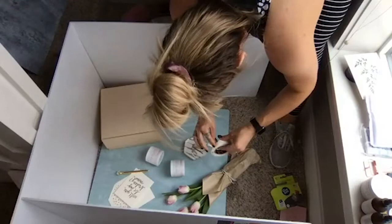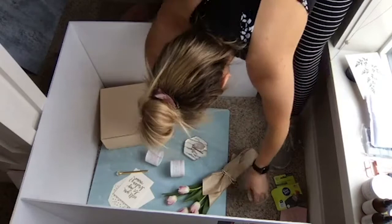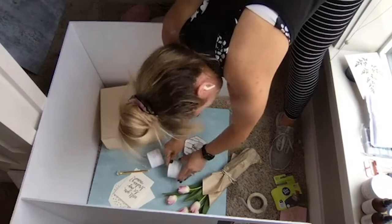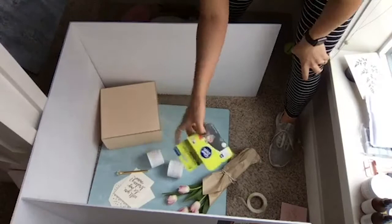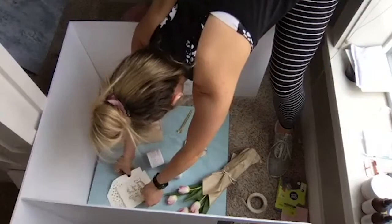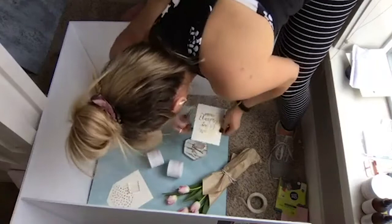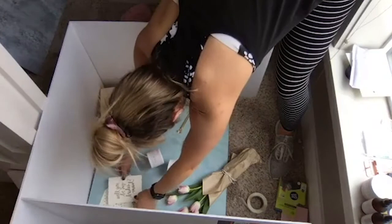Blue dots are especially helpful when you have round things that like to roll around. The really cool thing about these styling boards is that they are so easy to wipe off and to get blue dots off of them. When you buy blue dots, get the temporary ones — they're a lot easier to peel on and off of things. Now watch how much of a difference this makes — I'm going to take the big styling block, put that straight on the floor, and then put the card on the styling block. I already know that I want that to go a little bit off the corner of the frame.